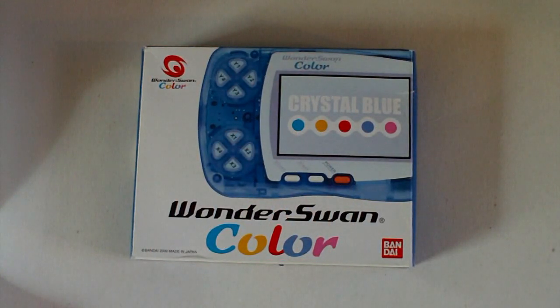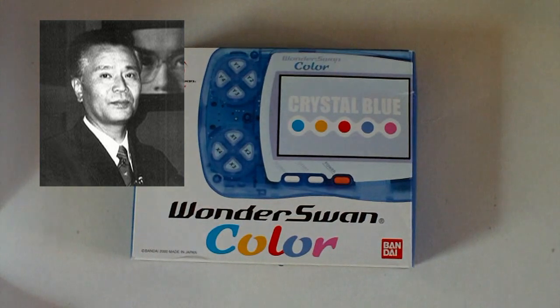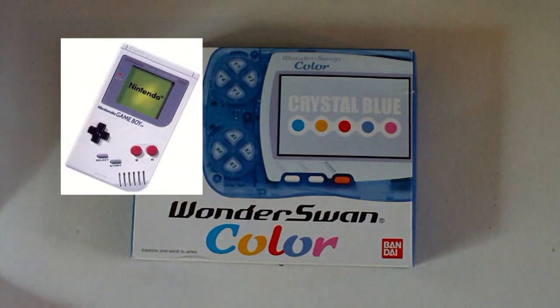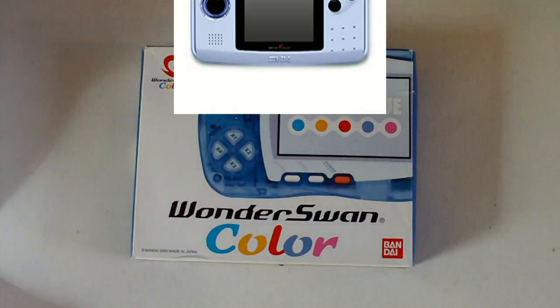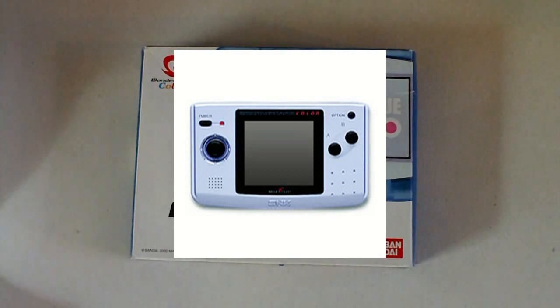This system originally came out in 1999 to compete with the Neo Geo Pocket and it was produced until 2003. The cool thing about this system is that it was developed by Gunpei Yokoi, who's the same guy that developed the original Game Boy. He went off and started his own company after the whole Virtual Boy situation, and it's very unfortunate that he passed away.